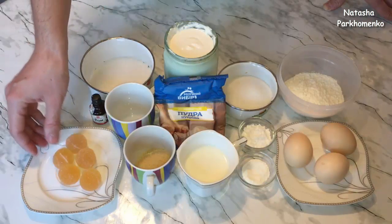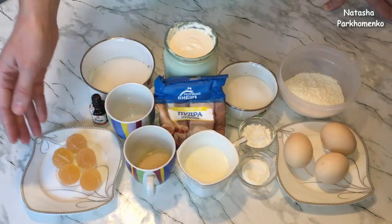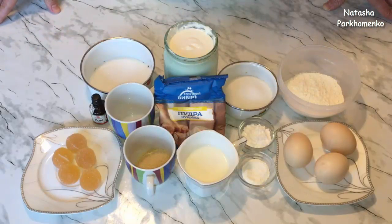Также для украшения мне понадобится круглый желтый мармелад. Вместо мармелада вы можете взять консервированные персики или абрикосы. Ну что ж, приступим к приготовлению.